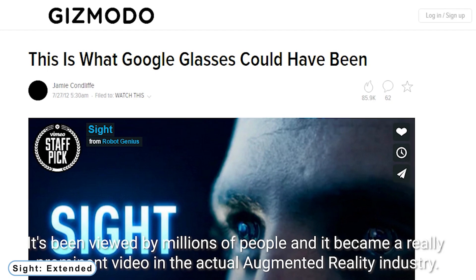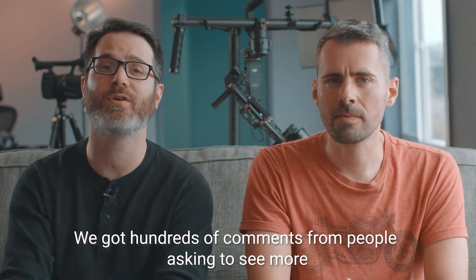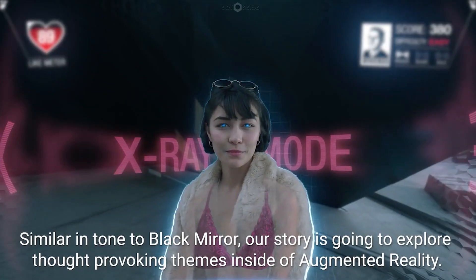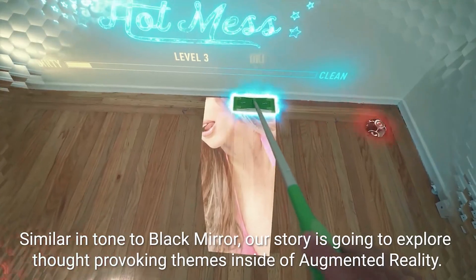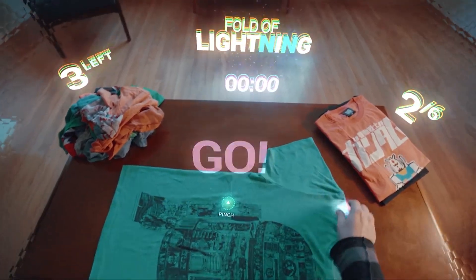Coming to Number 2: Sight Extended. It takes place in a near future when cell phones have been supplanted by smart contact lenses. In this future, augmented reality has taken over our lives — holograms and interfaces are warped over the real world.